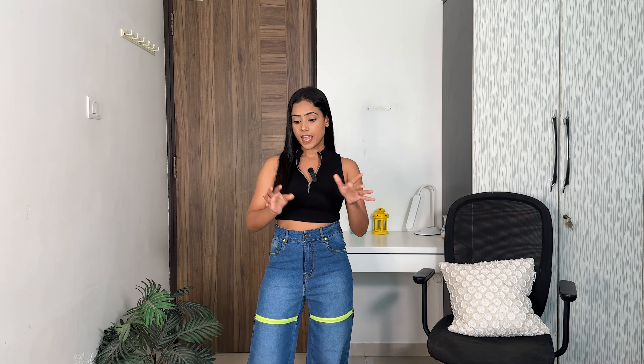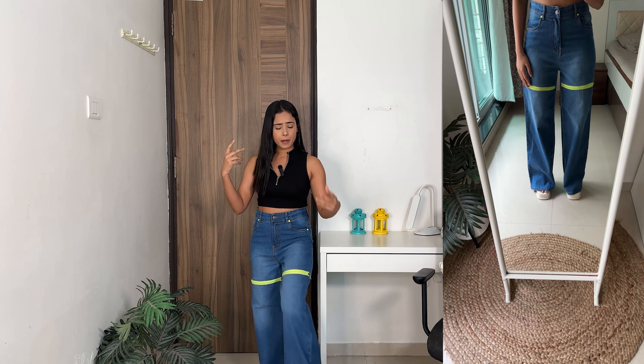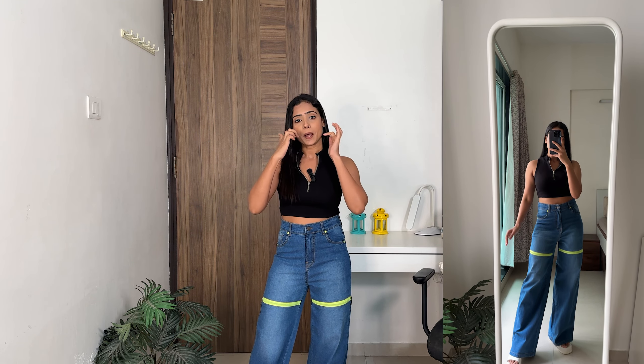The jeans size is 28 and my waist size is 27, and this fitting — oh my god — it is so comfortable and lovely. It's a nice balance of loose and fitted. Its length is slightly long, about an inch extra, so I'll probably fold it or get it altered. I really love the shade and the quality is also very good.